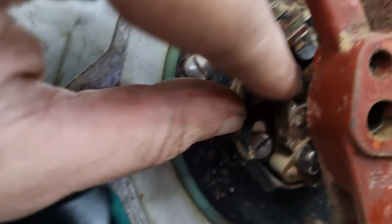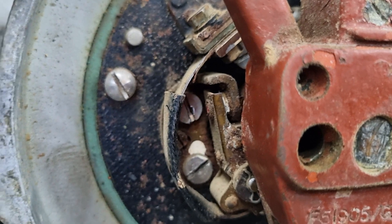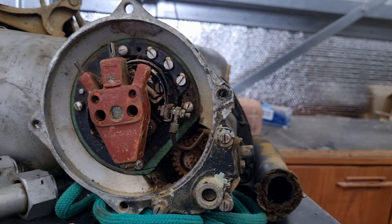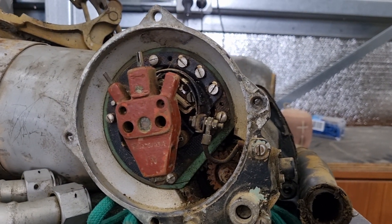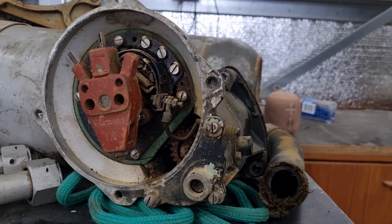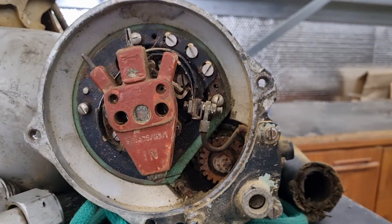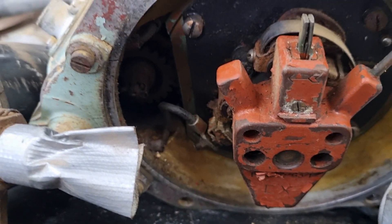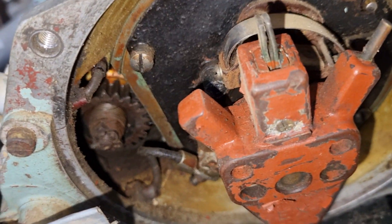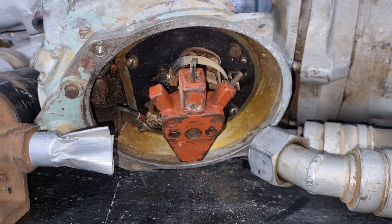One of these was not — when we spun it over, it wasn't opening. So again, not timed correctly, not set up correctly. I know I said in my last video that these are pretty bulletproof — that is, unless you don't know what you're doing, which is apparently this one. This one's a little bit better — it's not rusted completely out, so we can probably reuse this one.